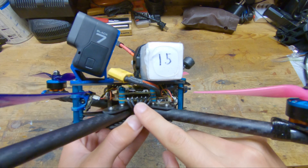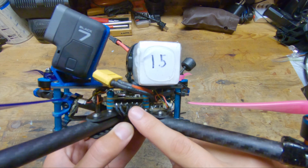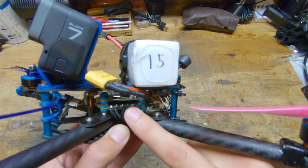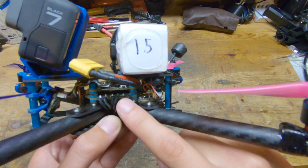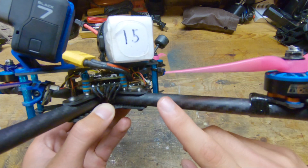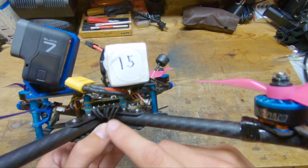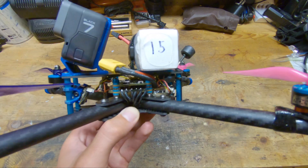Moving on, the stack is the Hobbywing X-Rotor Gen 3 stack, which consists of a 60-amp BLHeli 32 4-in-1 ESC. The 60 amps is totally overkill for what I'm doing. I actually have a gripe with this because the built-in BEC is only half an amp, so you cannot run your video transmitter off of the ESC if you're running a 5-volt video transmitter. In the first version of the 4-in-1 ESC, the current rating was lower but the BEC was rated at 3 amps, so you could definitely run a 5-volt video transmitter. But other than that, I have no complaints about this ESC — I've actually run all three generations of this stack and I enjoy how it performs.